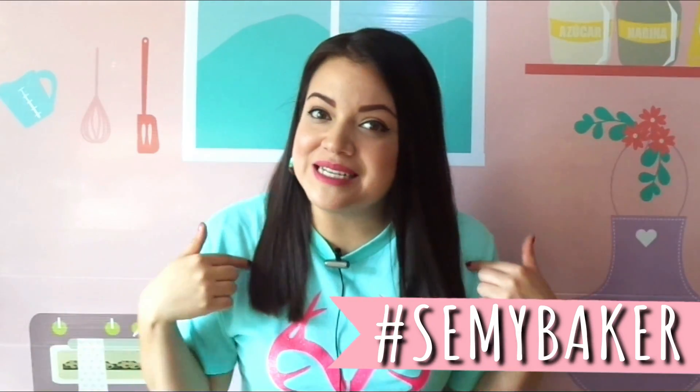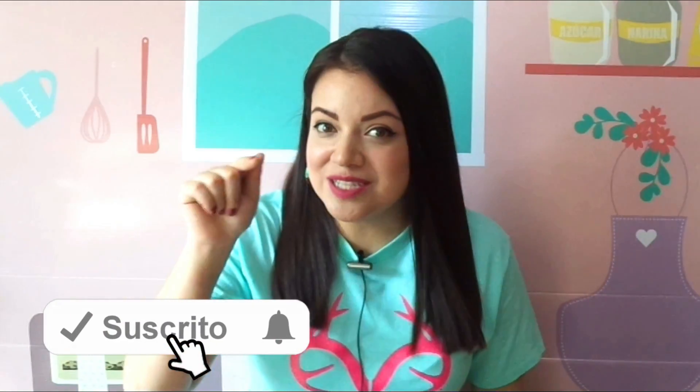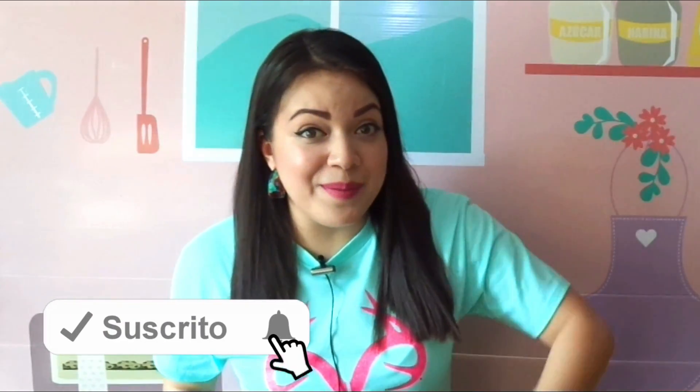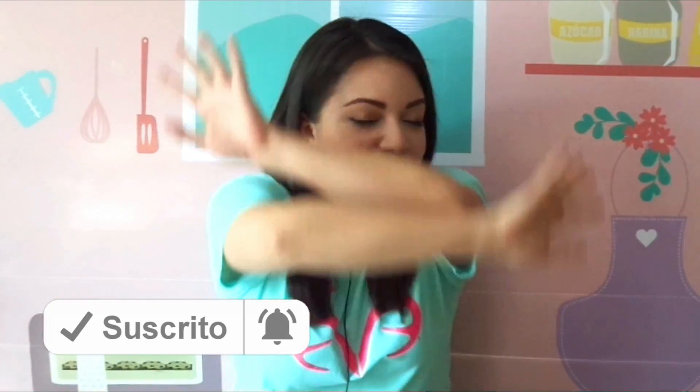Y así de fácil es hacer este pastel de fresa con fresas frescas y naturales. Si tú haces esta o alguna de mis otras recetas, recuerda etiquetarme en mis redes sociales con el hashtag SemiBaker. Si te gustó el video, dale like, comenta, suscríbete y dale click a la campanita. Sobre todo comparte este video para que cada día seamos muchísimos más bakers. ¡Nos vemos en el próximo video, bye!